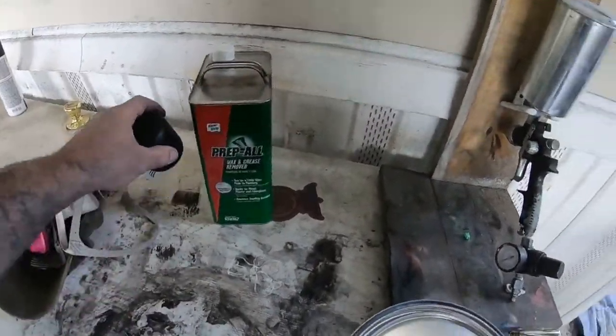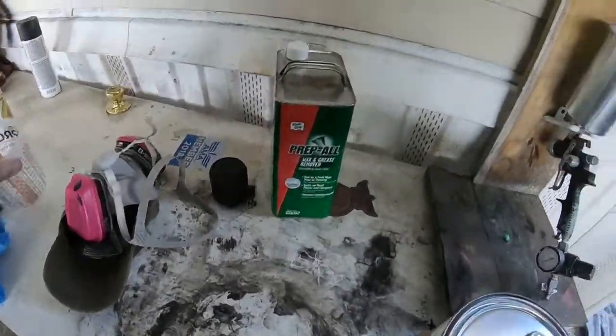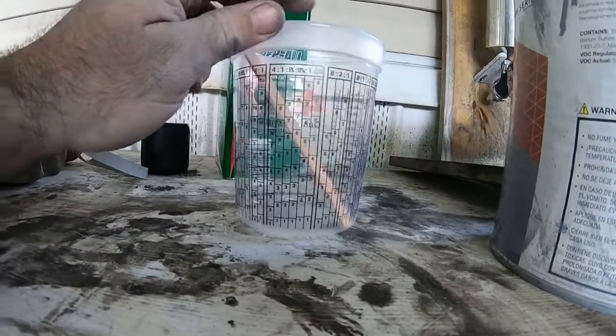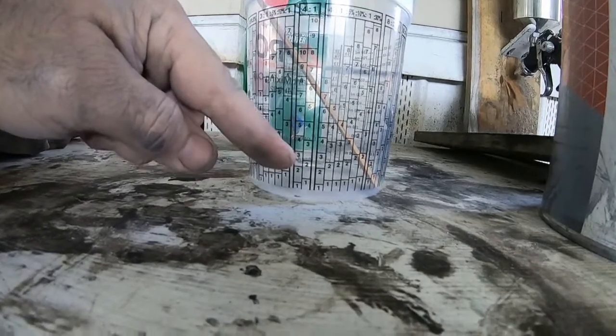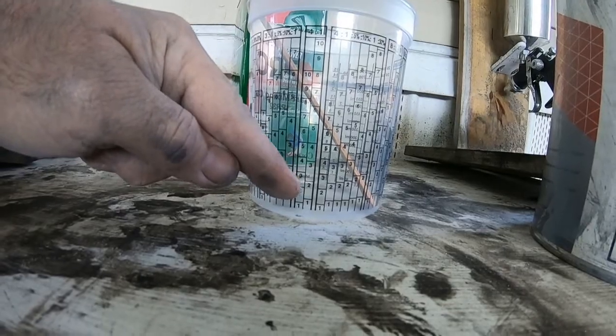Got that wiped down and I have my primer here. We're going to go ahead and mix it in this cup and get to spraying. Last time I think I sprayed at four to one - I think I only went three. I'm only going to do a two this time because I don't need nearly as much - I don't need more than two coats. I think last time I was doing like three coats, so I'm only going to do two this time.